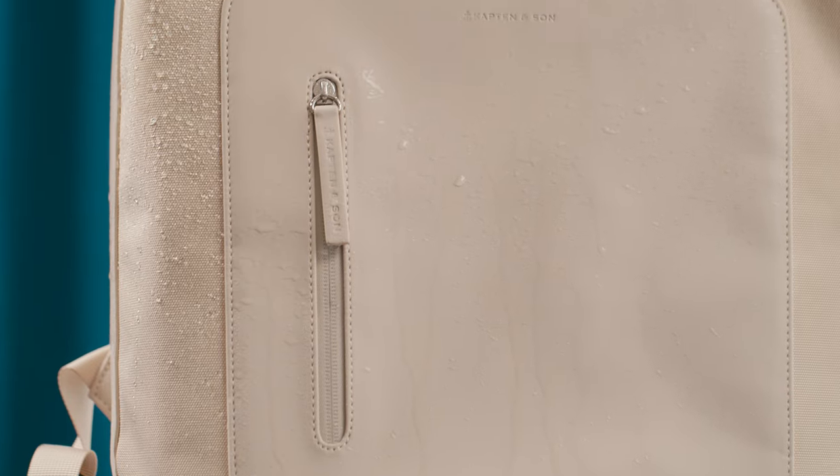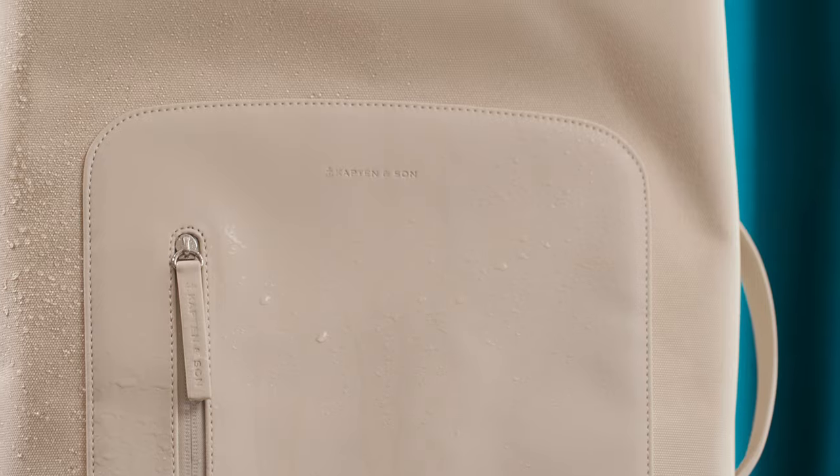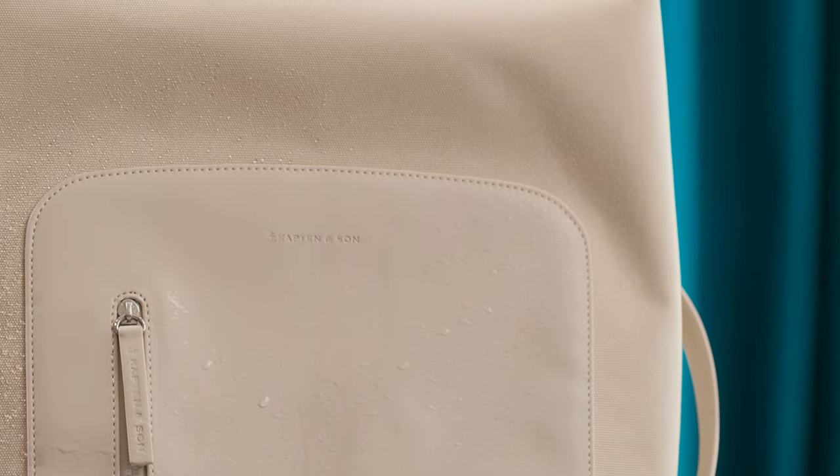Our Osby is water repellent, even the zippers, so that your stuff and especially your technical equipment always stay safe and dry.